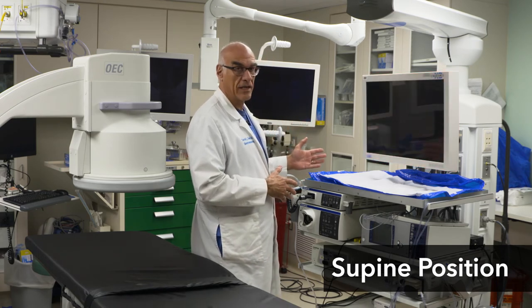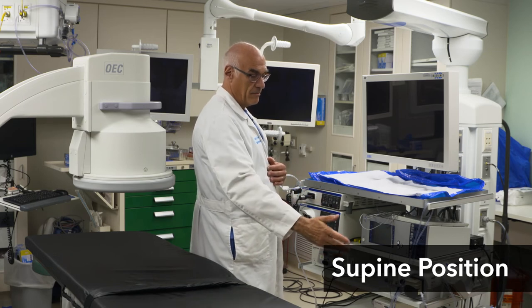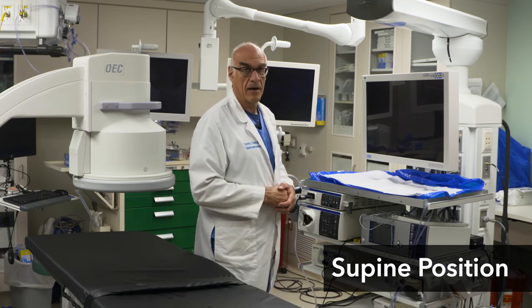So that's the room arrangement for supine ERCP. My assistant usually is standing to my right here, though she could also stand to my left. If she's standing here, she has an easier view of the monitors.